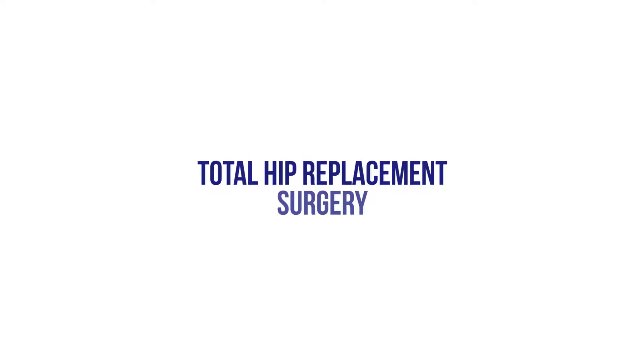Total hip replacement surgery is probably the most successful operative intervention we have in all of medicine. It has a between a 90 to 95% success rate in terms of relieving pain.